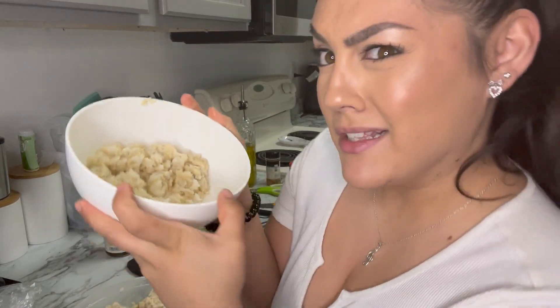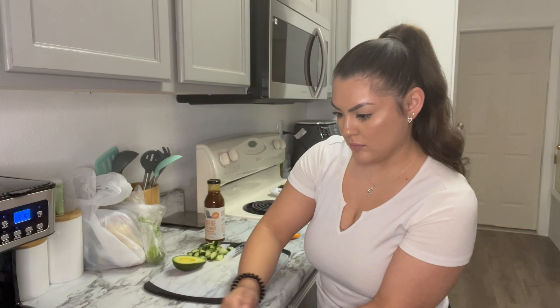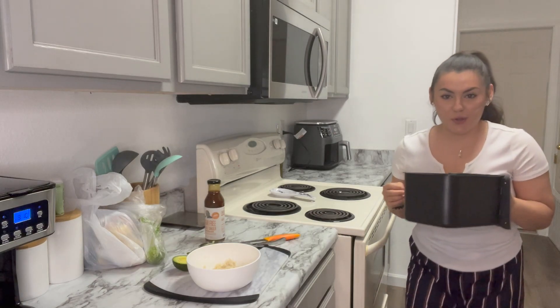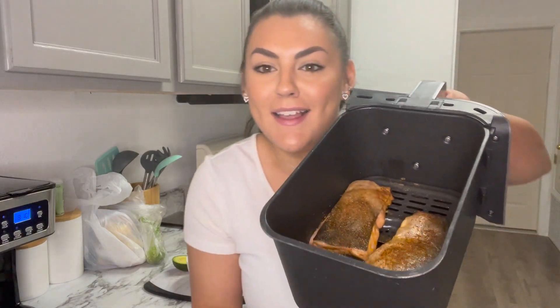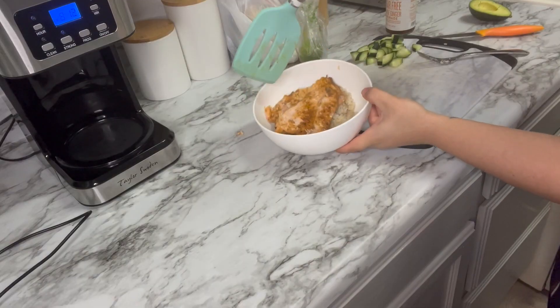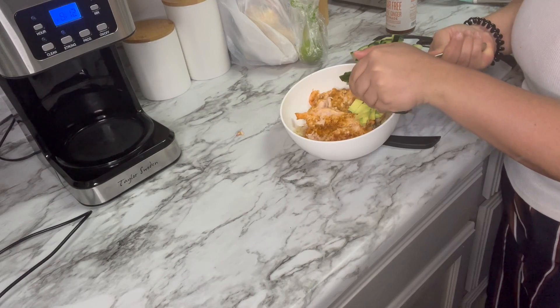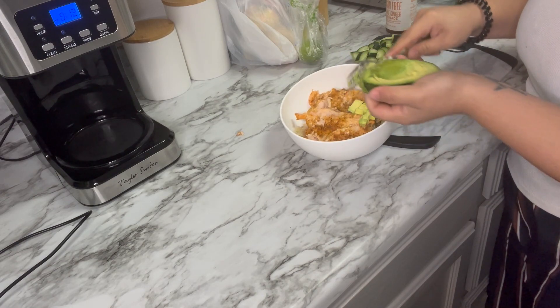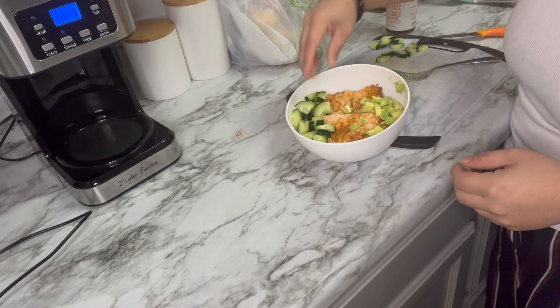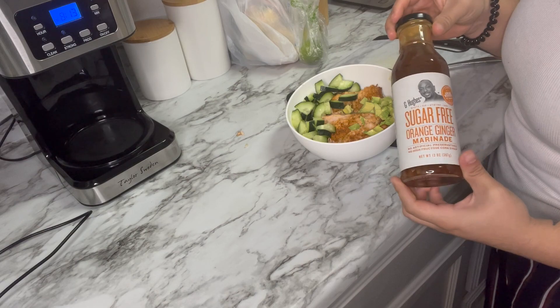The salmon is still cooking, so we're gonna go ahead and warm up our rice — I'll pop it in the microwave for about a minute and a half to two minutes. Rice is ready, salmon's ready — nice and steamy. Now all you're gonna do is place the salmon on the rice, then add your avocado and cucumber.